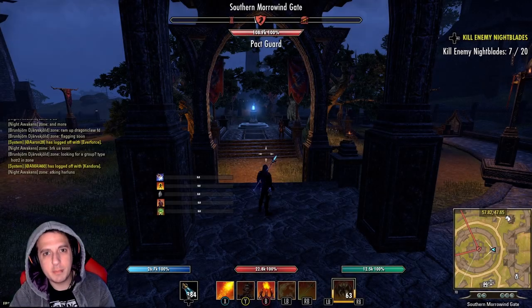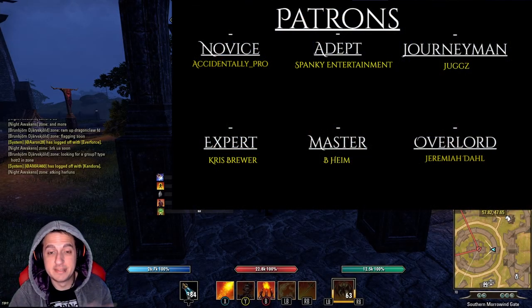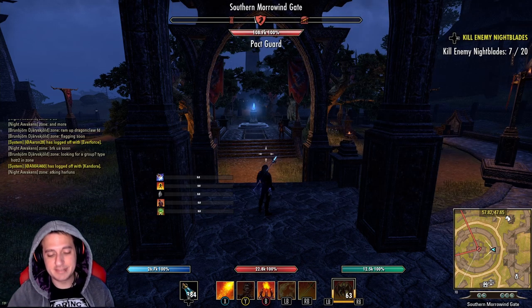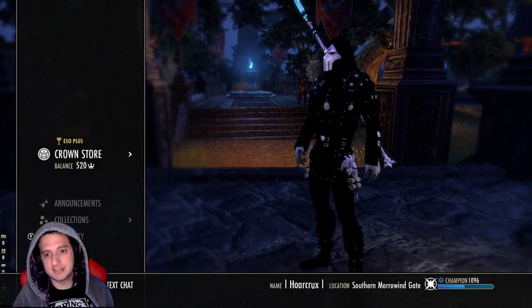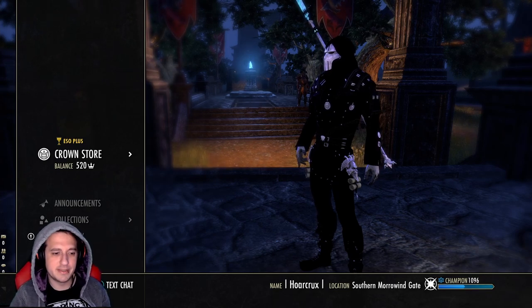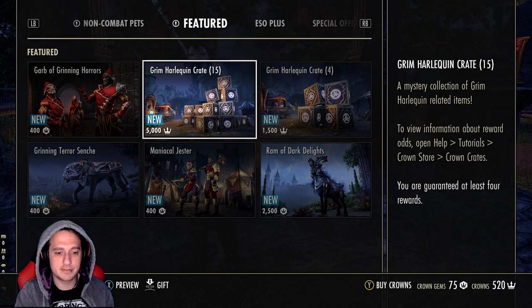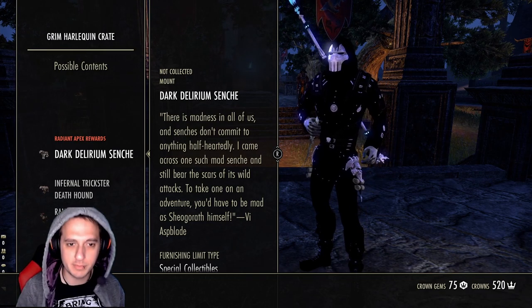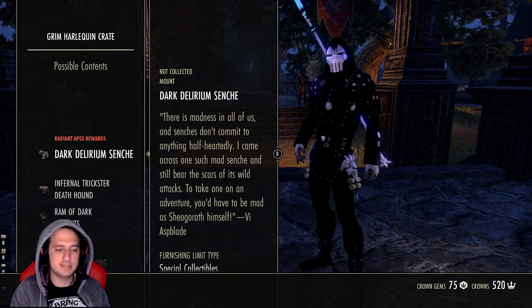What's up guys, Horcrux here, welcome back to the channel. Today we'll be doing something a little different — we're going to check out the new Grim Harlequin crown crates. My entire style is based off of Grim Harlequins, so if you want to look like your boy Horcrux, now's the time. Let's get into the crown store and go through these one by one.